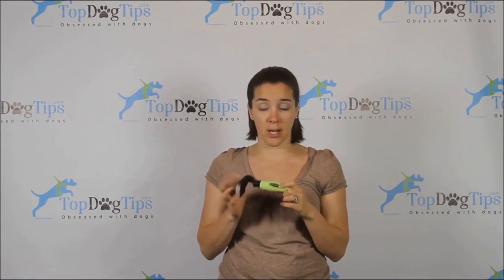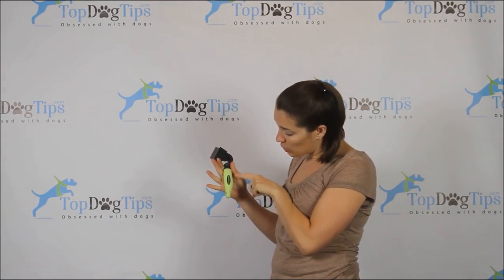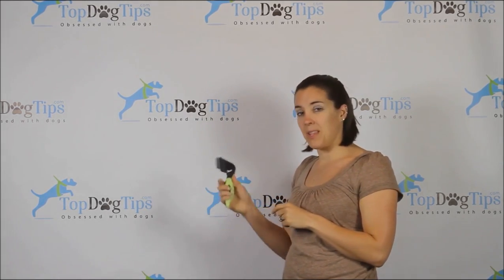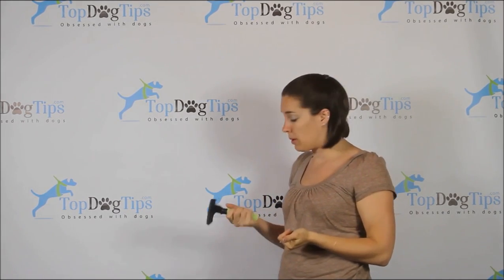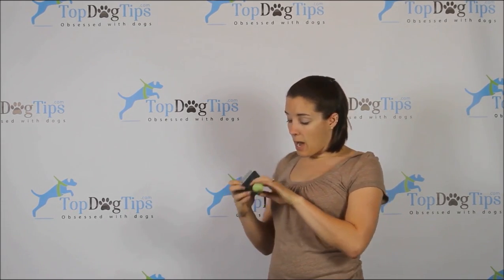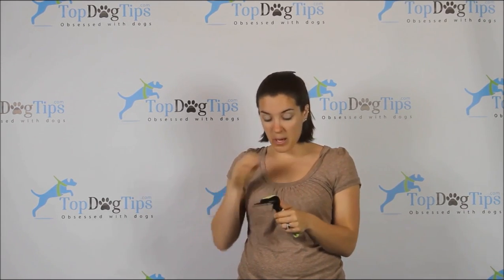Now moving on to the Magic Pro from Happy Dogs. As you can see, this has a guard on it as well — a nice thick guard like the Furminator. Stainless steel teeth. It's got the rubber handle — it's not ergonomically designed, but it is rubber with little grooves and ridges that actually make it more comfortable. The groove on the top is wider so your thumb kind of fits in there. And this one has a removable head too — there's a button underneath, you slide it off, and slide it back on until it clicks.